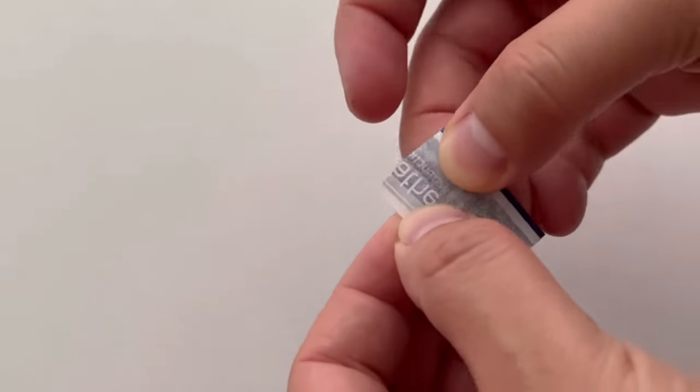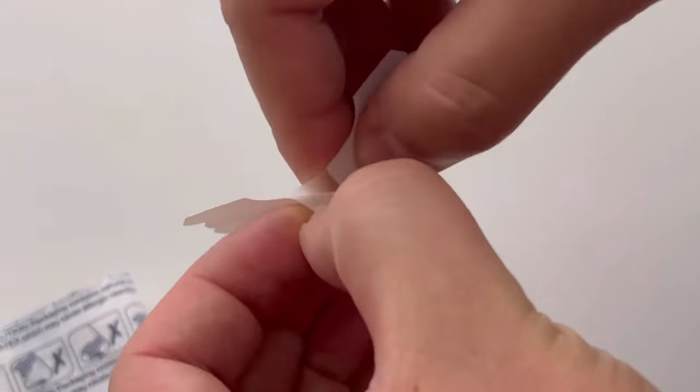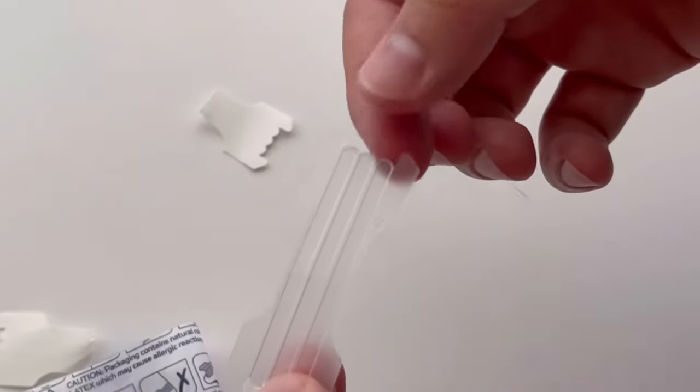Go ahead and grab your nose strip. It looks like a band-aid once you open it. You'll find that there are two sides. One side is scored. In that area, you're going to go ahead and slightly bend it and peel back the little protectant. It will then be exposed to the sticky part of the nose strip.